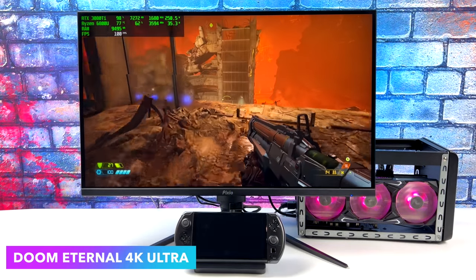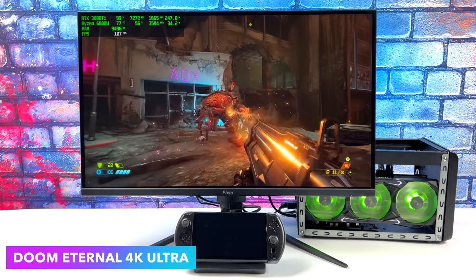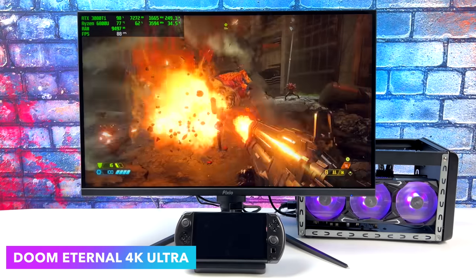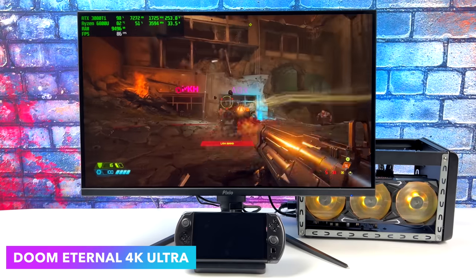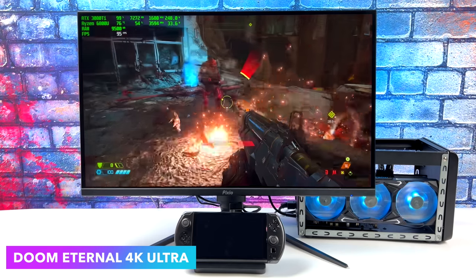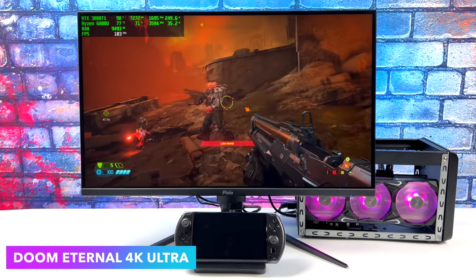First up, we've got Doom Eternal at 4K ultra settings. Since we're connected over a Thunderbolt connection, we aren't getting the full potential of this RTX 3080. But either way, it really did up the performance. If this card was plugged into a real PCIe x16 slot in a gaming PC, we could go up to Ultra Nightmare 4K no problem. But given that we're running over Thunderbolt on a mobile chip, this isn't bad at all.